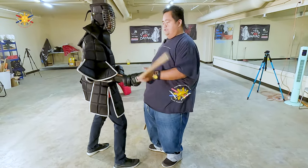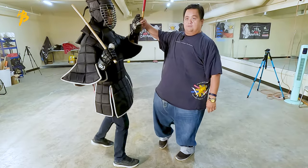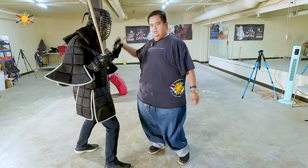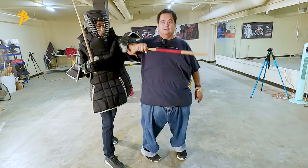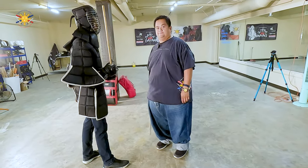And then when you do that, you switch. Stick on your shoulder — he checks me, here, here, here, here. That's what I want you guys to do. Just try that for now. Thank you.